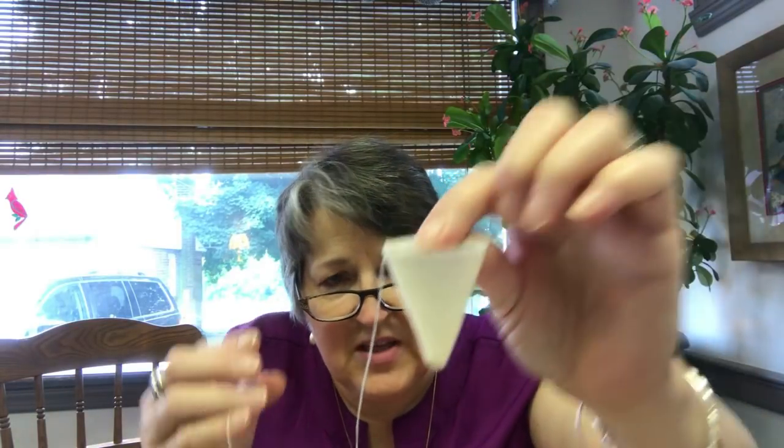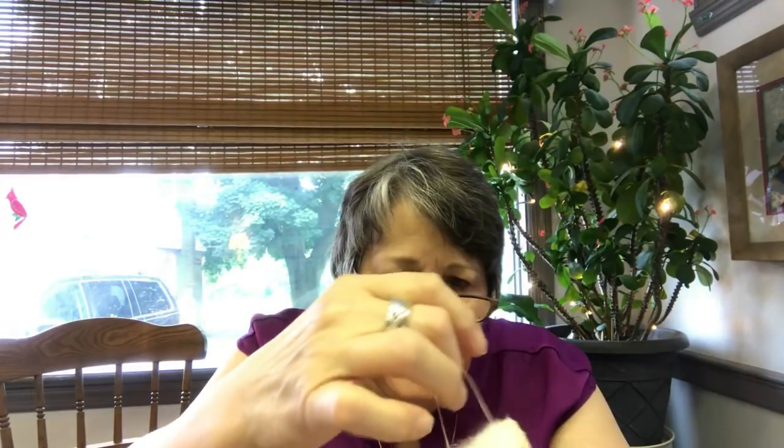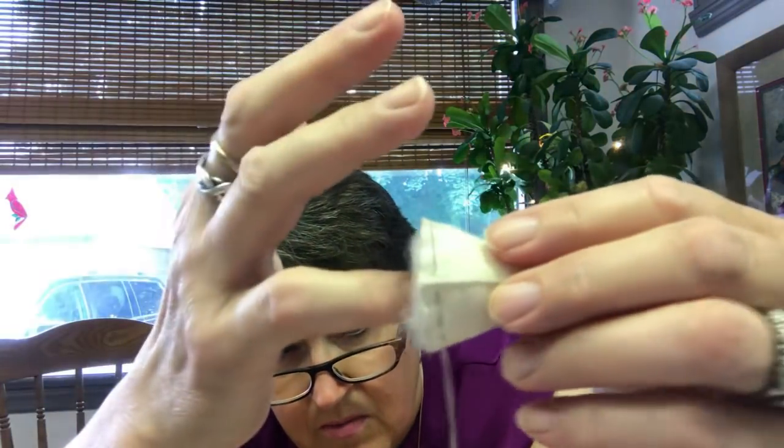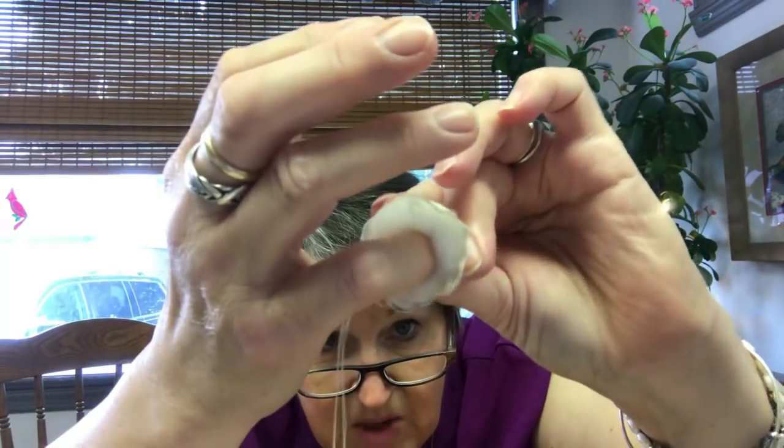I knot my thread at the top so that it won't pull on the seam, because the next step is the same as the next step on the finished mouse, which is to gather it. So what I do is stuff that gathered piece — I've already stuffed this one. I stuff it with polyfill and leave just enough room inside to be able to get my little finger in there.